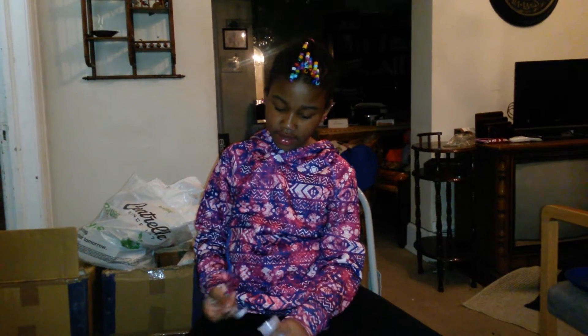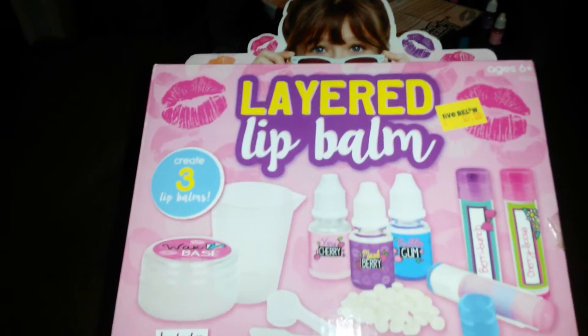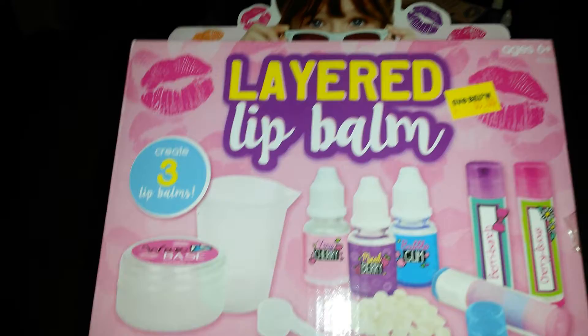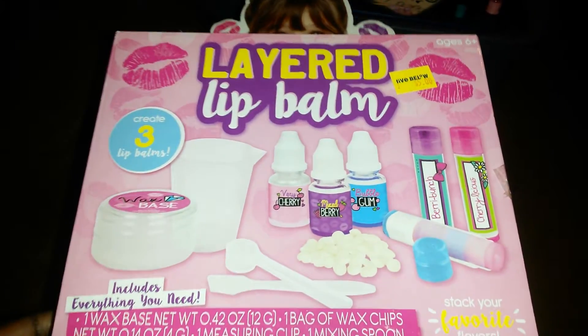Welcome back to the Zoma Zat Kids channel. Today I will be showing you how to make lip gloss — I mean lip balm. It's called the Layered Lip Balm. Obviously mine is not layered. It's from Five Below. Love that store. Zoe does too.